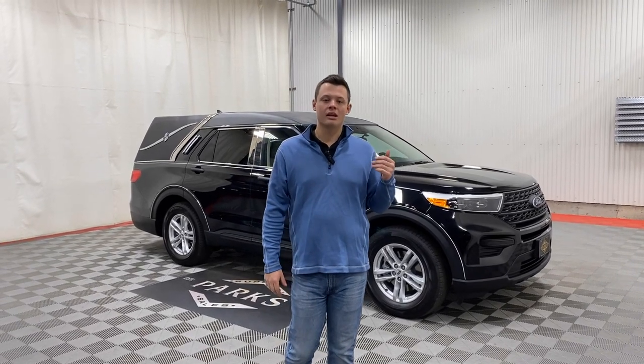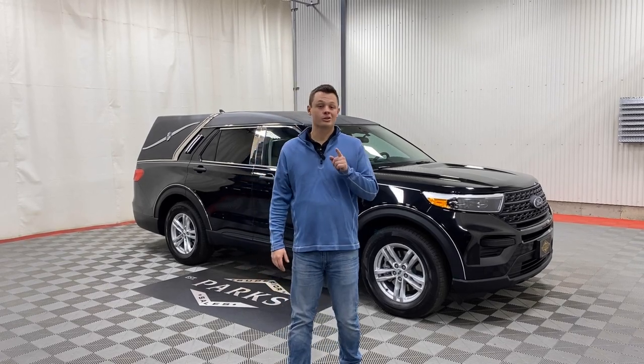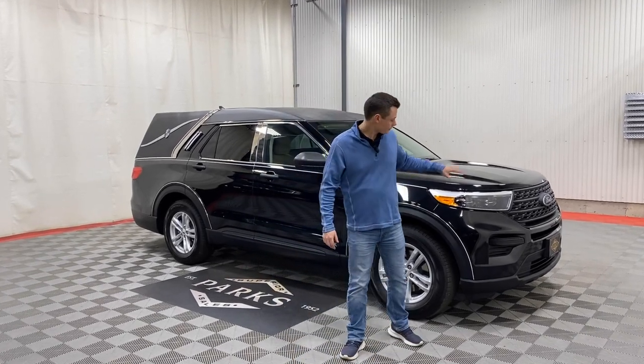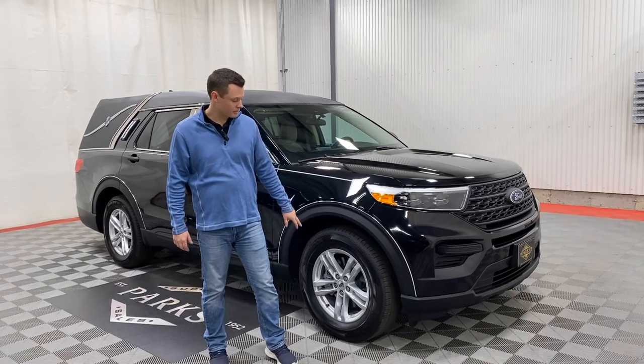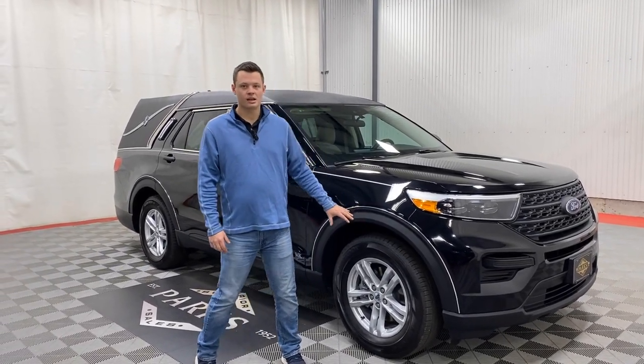It also gives you a full-length rear casket table to fit a full-size casket, and I'll show you that in a minute. It also has an urn carrier, which is kind of neat. Black on black with a silver stripe, it does get some added wheel well chrome to dress it up a little bit — 18 inch wheel, full-size tire.